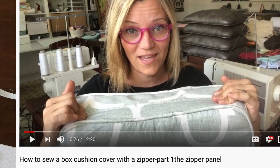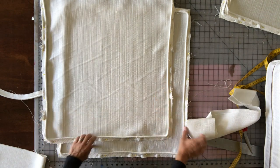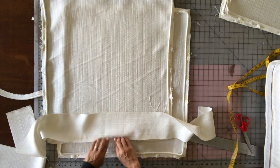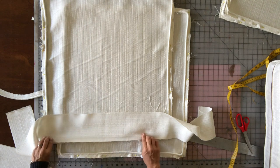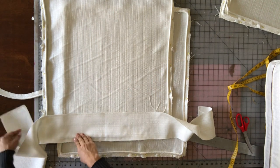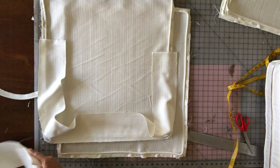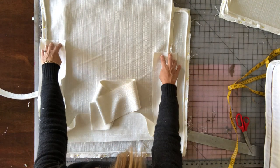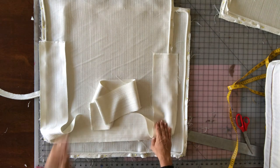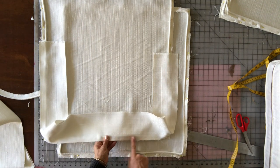Once your welt is sewn onto the top and bottom, you'll sew on your box pieces. You could pin the box piece and sew the welt on at the same time to save a step, but if you're new at this, sew all your welt on first, then come back and sew your box pieces on. One strip likely won't make it all the way around, so you'll need to cut another strip and sew it to the end so it reaches the back corners.